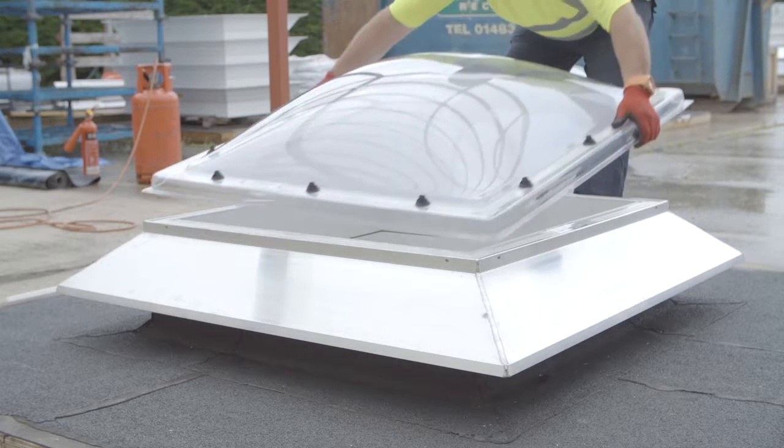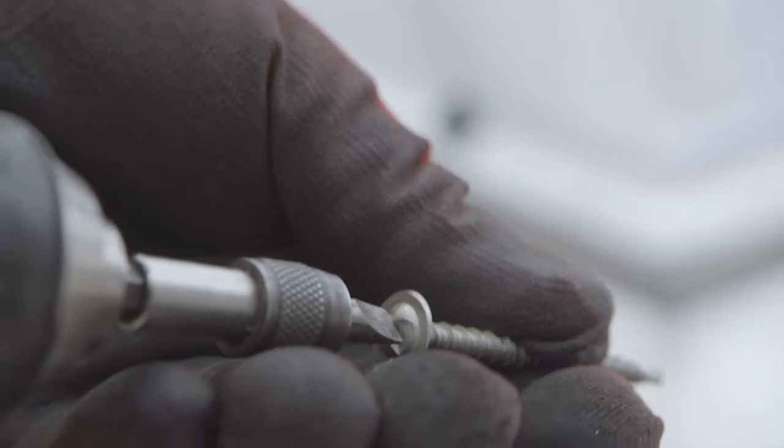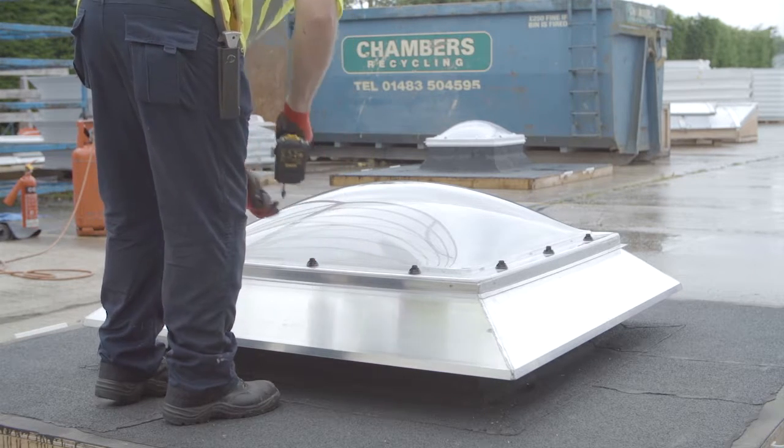Place and evenly position the M-Dome roof light onto the collar. Securely fix the roof light using the security screws provided. Be careful not to over tighten.